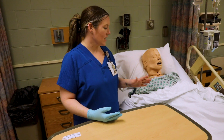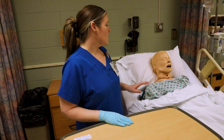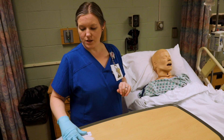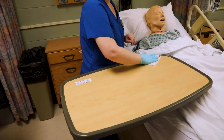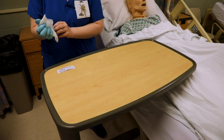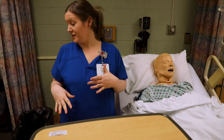First thing I want to do is have everything set up. I've got my patient at a good working height, my table at a nice working height, the side rail down by me and the side rail up away from me. First thing I want to do is clean my table — I'm cleaning it with a specific Sani wipe and then we're going to throw that away. You want to make sure that dries completely.